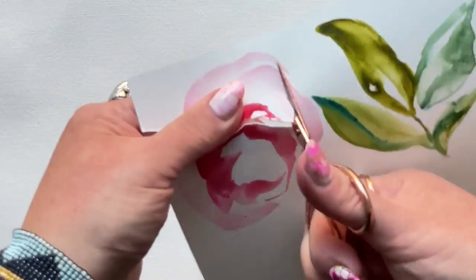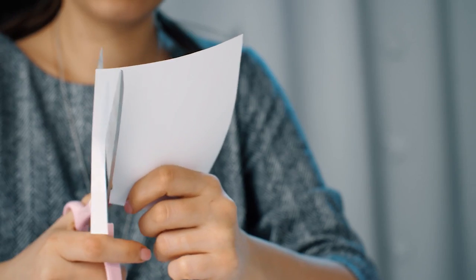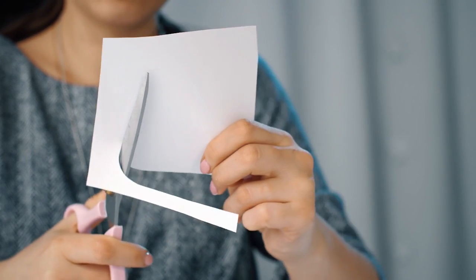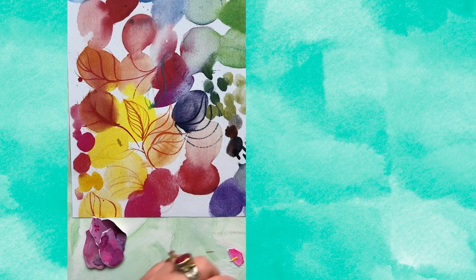Cut leaves, petals, tendrils, little ruffly things that could be flower centers — because yes, we're going to create a flower scene today. I'd say set a timer for 10 minutes, or 15 if you're really enjoying the process.